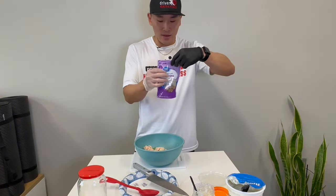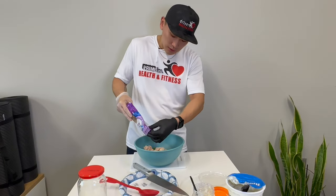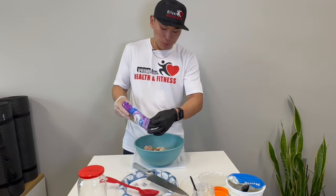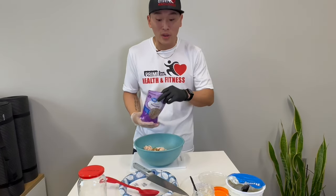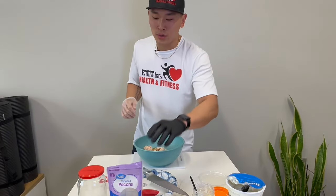At the end of it, I have pecans — you can choose walnuts instead, and put however much you want. The recipe calls for about a fourth cup. Pecans are typically slightly more expensive than walnuts, so walnuts may be a better option if you're on a budget. But if you have the room and enjoy more flavors, you can try both and find your best option.